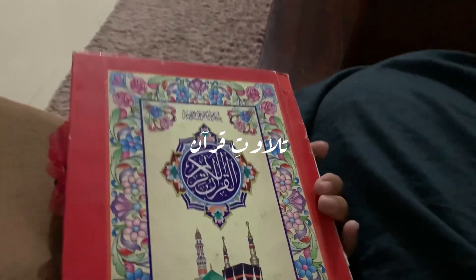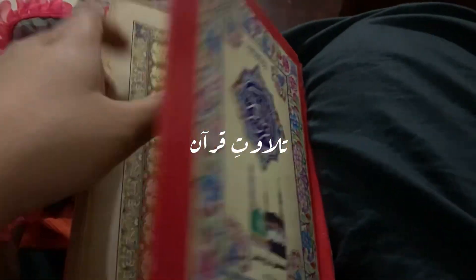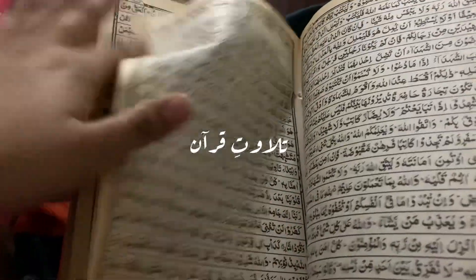After offering my prayer I did a little tilawat-e-Quran, because today is Jumma. I also wanted to record my university vlog but it was a rainy day and our university was not available, so I couldn't go there.